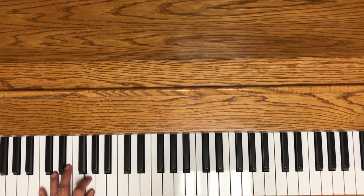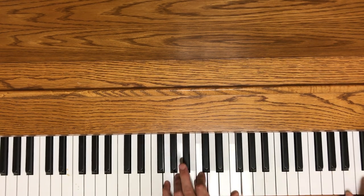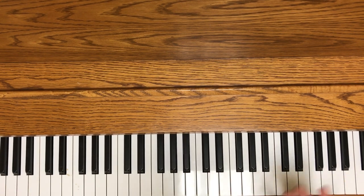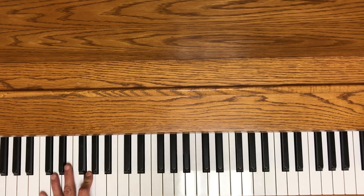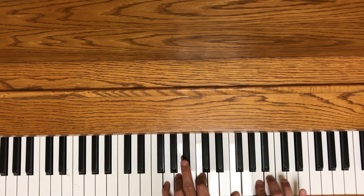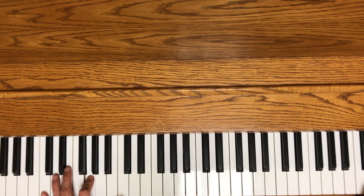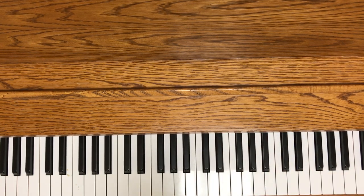If I just stick to white keys, whatever I play sounds pretty fine most of the time. I don't really have the coordination to keep Bill Evans' timing, so you'll have to excuse me. Those are the inside notes — the inside notes generally get along with the chords that you're playing.